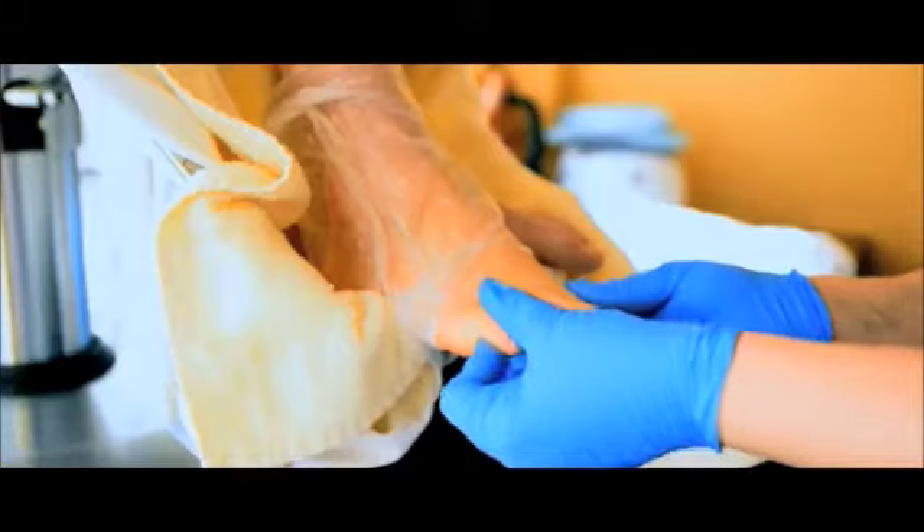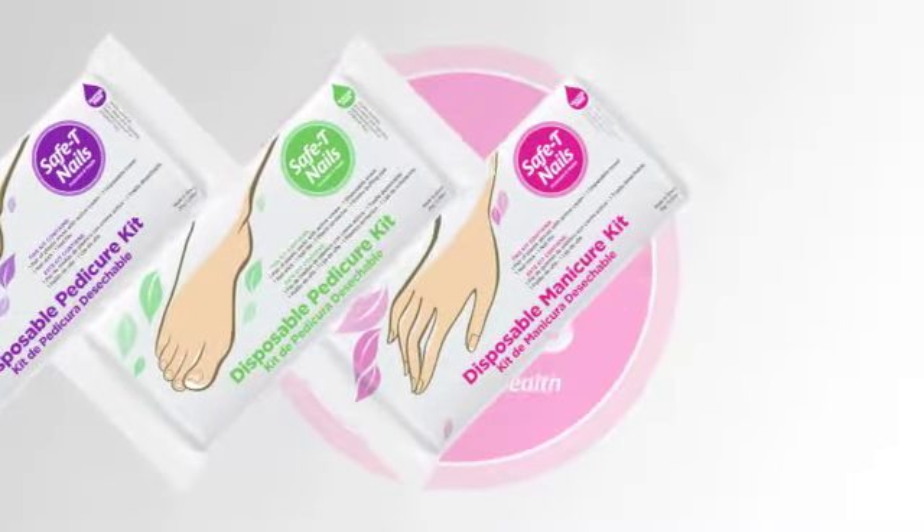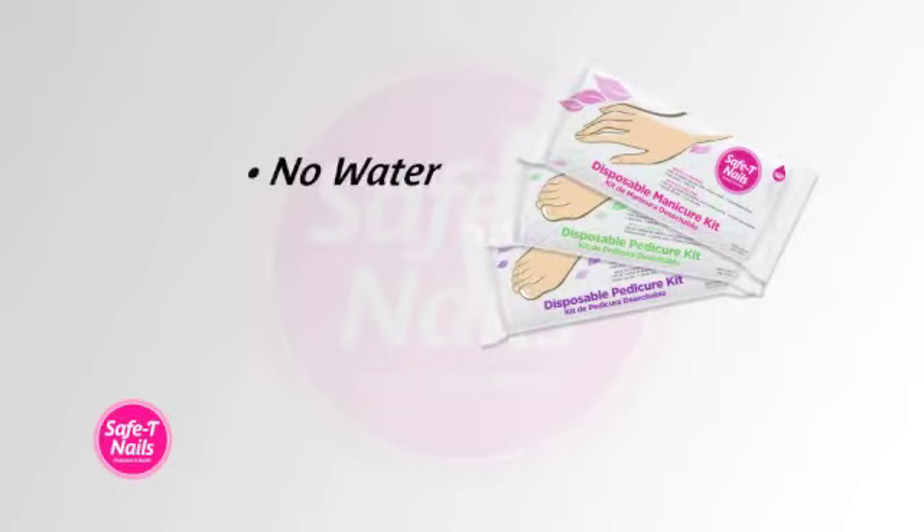Our product is both FDA and Health Canada approved. Why do we recommend you use this product? First of all, you no longer have to soak your fingers in water, saving you precious time. It's also more hygienic — there are no chances of transmitting diseases, infections, or funguses.